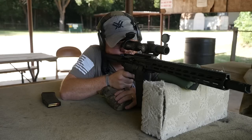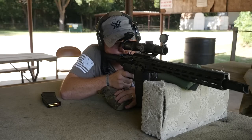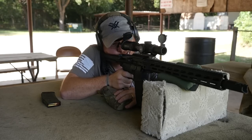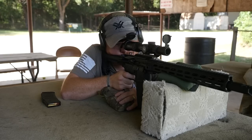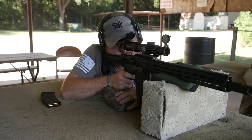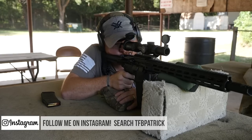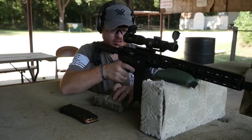Good hit — a little bit low. Another hit. Hit. Hit. Let's try slowing down a little bit. There we go. There we go. Let's move on over to that 100-yard target.